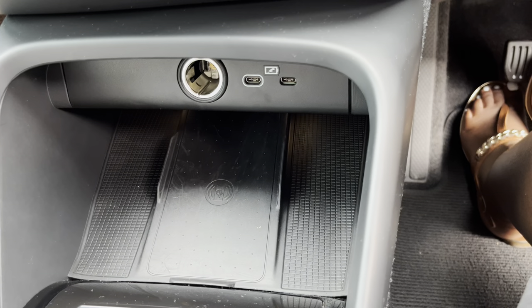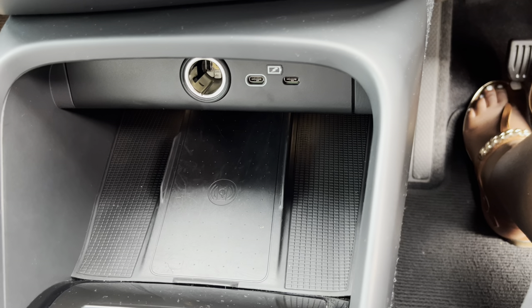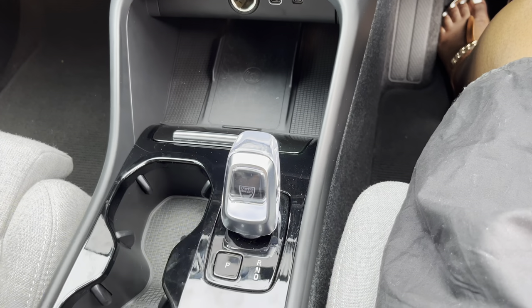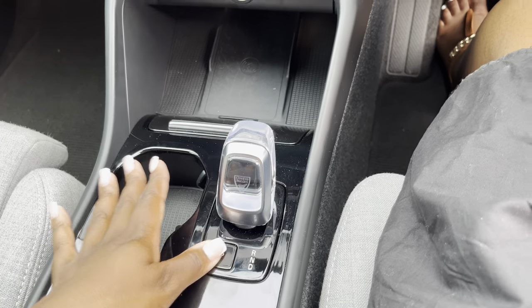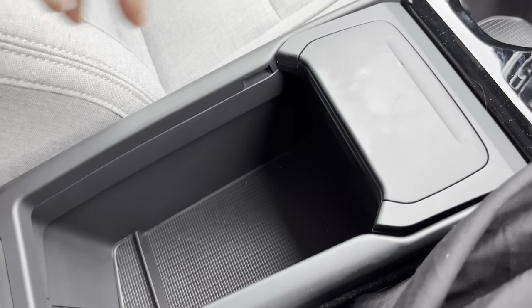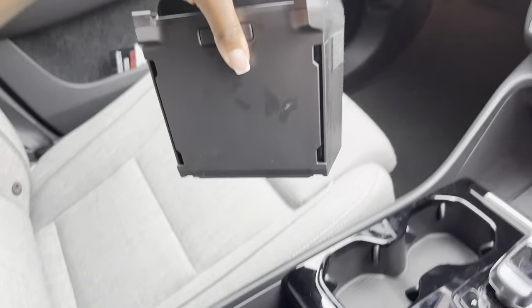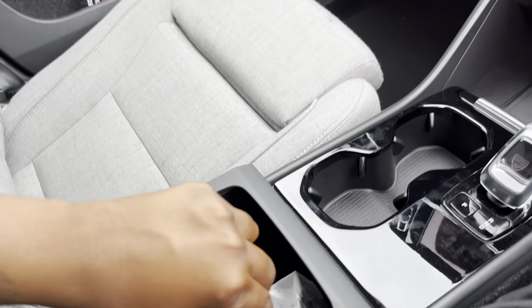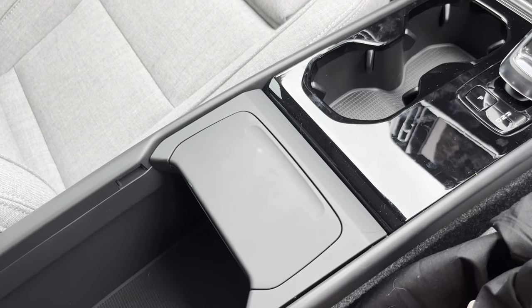You have a wireless charging bay and two USB-C ports up front. My favourite part of this car is definitely the glass crystal gear lever — I think that is absolutely one of the nicest parts about this car. The interior is well-kitted: memory seats, electric seats, and you even have a little dustbin. Which cars give you a dustbin? That is definitely a brand interested in preserving the environment.